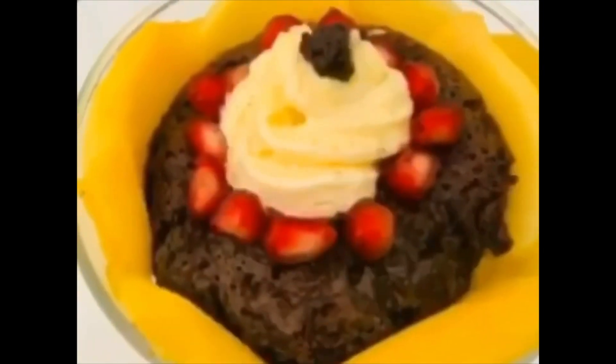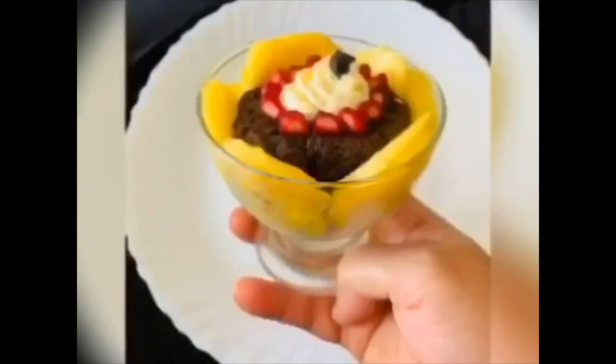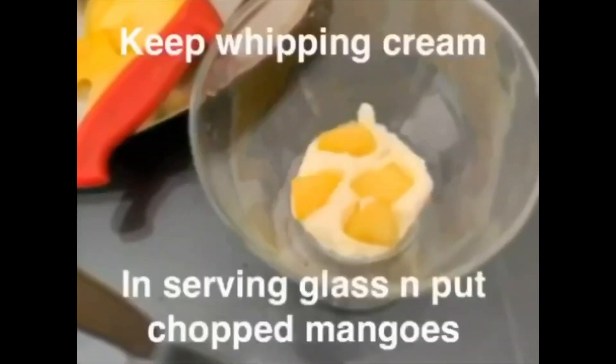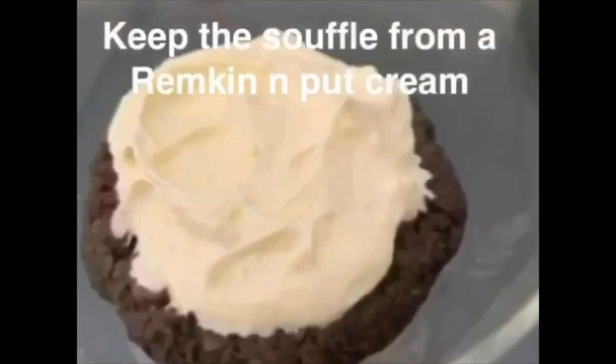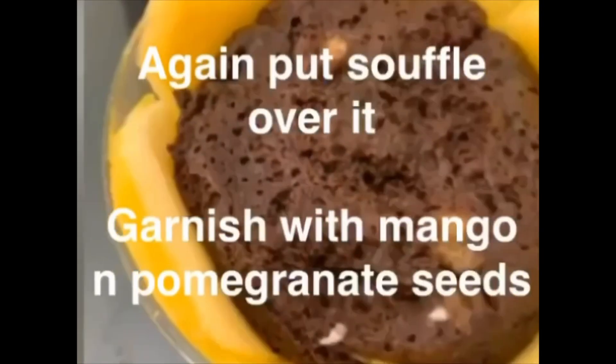This is your choice, or eat it as such. Make frosting with butter and icing sugar and put it on the soufflé, and garnish with your choice of fruits or mangoes. I have done it with mango.